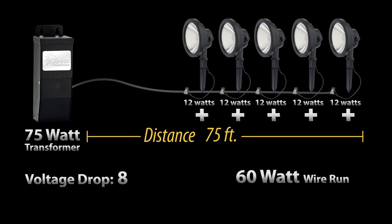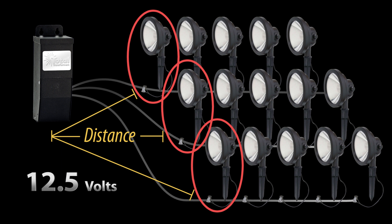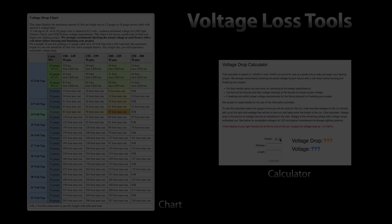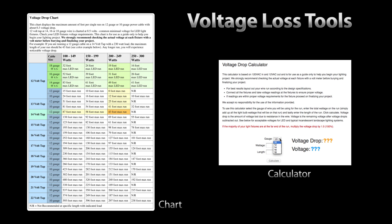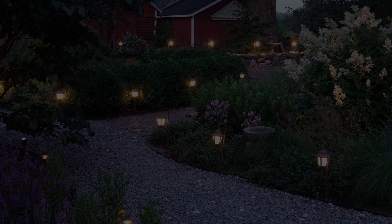Voltages below 8 volts are not recommended, as the LED light fixtures will flicker or may not light at all. If you are using a multi-tap transformer, always make sure that the first light fixture on any run does not exceed 12.5 volts. We have a quick voltage chart and a voltage drop calculator on our website — click the link below. We have more information on voltage drop as well as the formulas that will get you close to the actual voltage drop. Our field lab experiment finds that the formulas are close to accurate; however, a voltage meter in the field is always the best way to go.